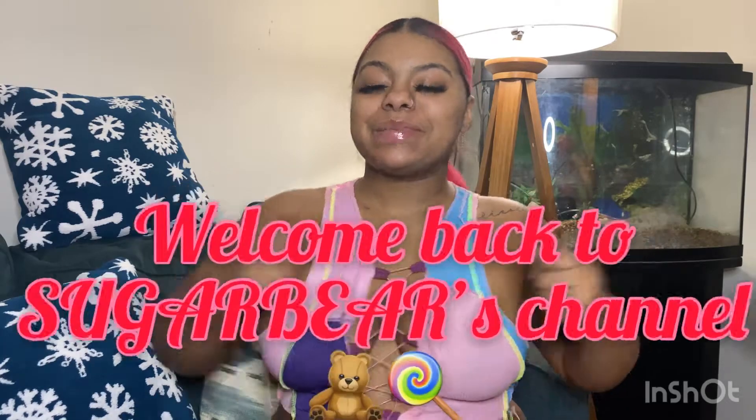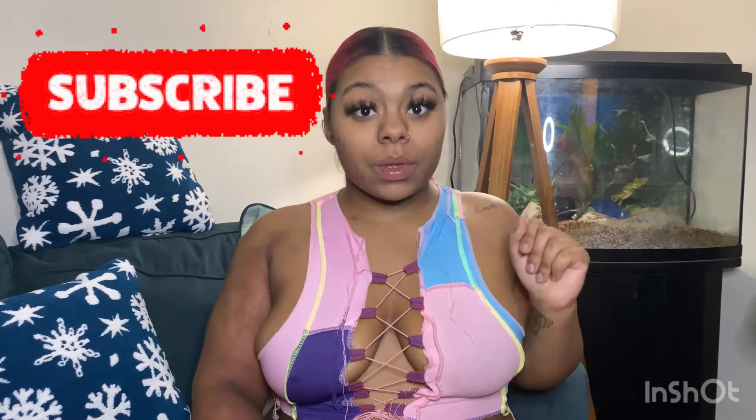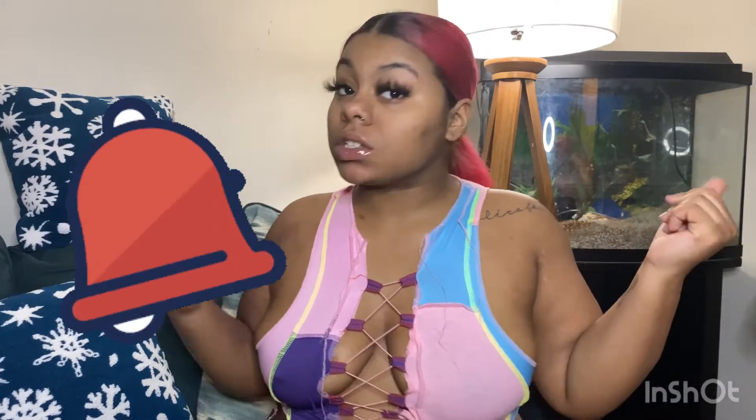Hi there Care Bears and welcome back to Sugar Bear's channel. I'm back with another video and today's video is a cute little Christmas theme video. I will be showing you guys how I personally wrap my presents — we're going to call this a ghetto gift wrap. Stay tuned for more, make sure you subscribe and click that notification bell for the very next video.